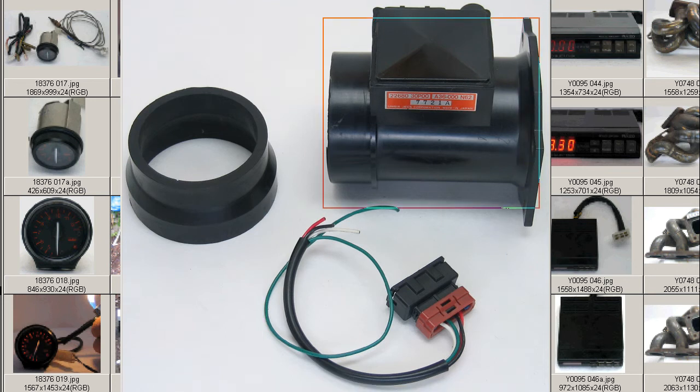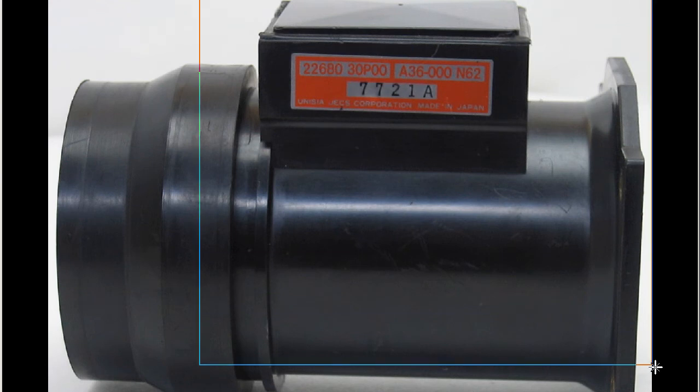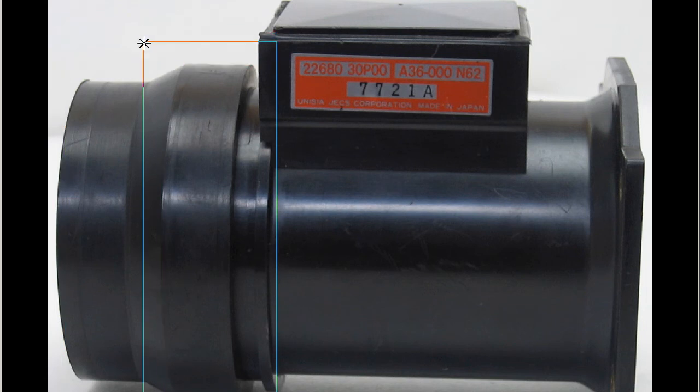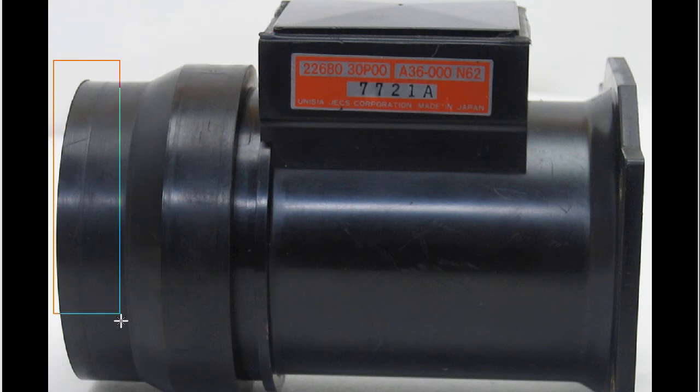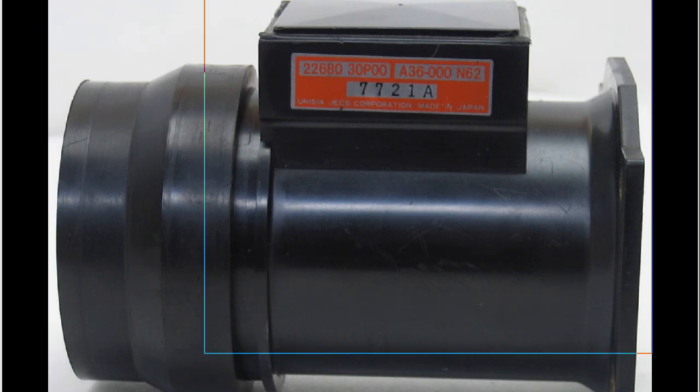The Z32 AFM from the Japanese 300ZX. This is the label of the AFM, the airflow meter, made by the Jecs Corporation for Nissan of Japan, made in Japan, part number 30P00. The stock Z32 AFM and the step-down adapter from the 80 millimeters of the Z32 AFM down to 70 millimeters — a rubber adapter.